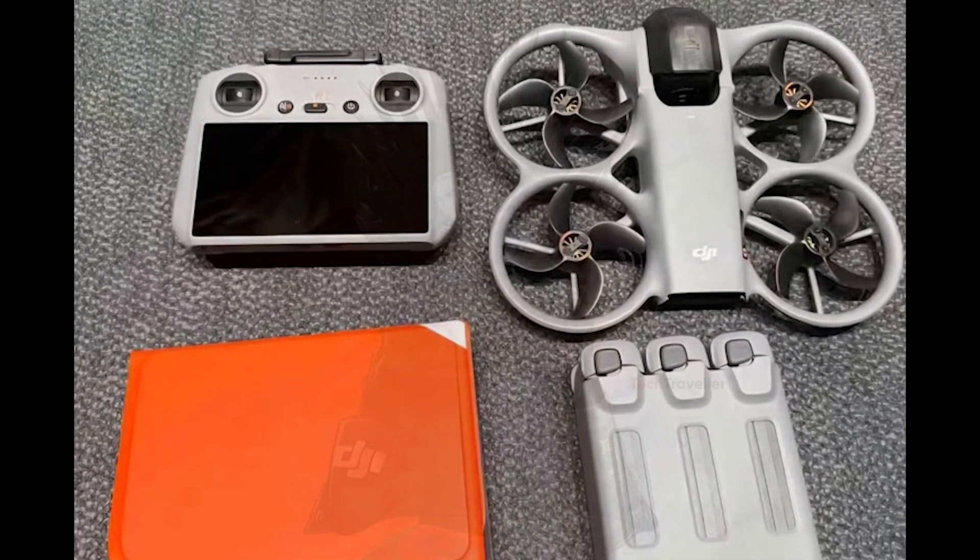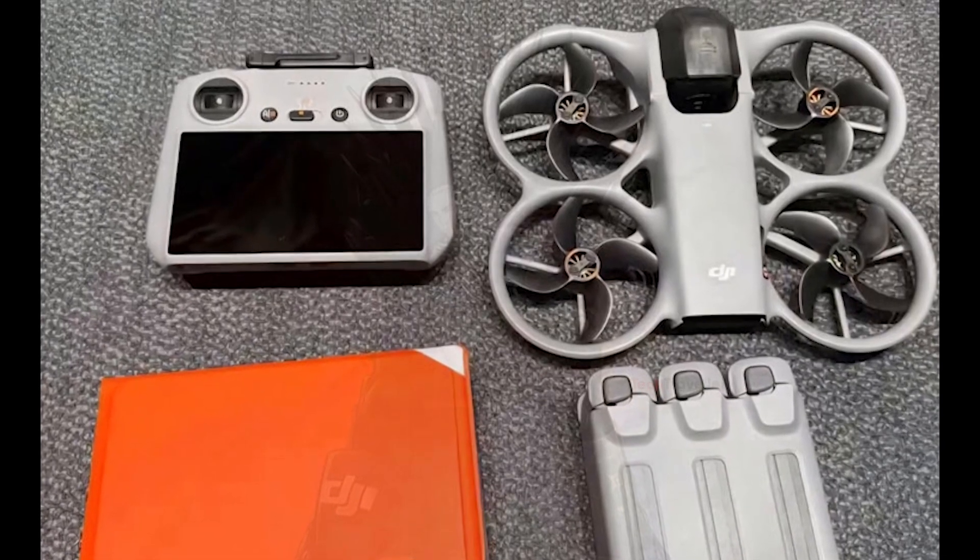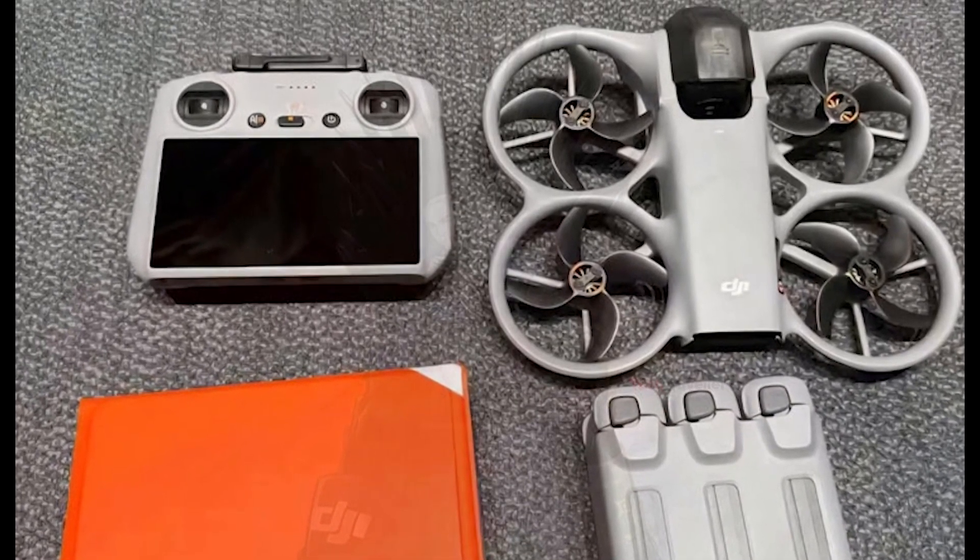Okay, drone fans, buckle up, because the first real images of the Avatar 360 have finally leaked. And let me tell you, the hype is real.